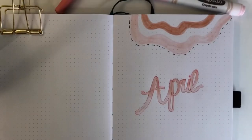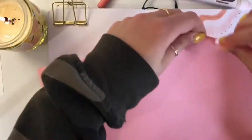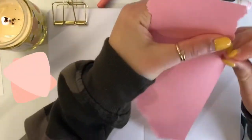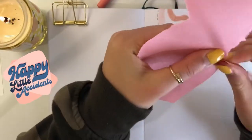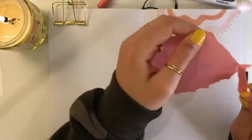You're probably thinking, why did you just write April? I don't know — I guess my brain was thinking we're in April, but we're not, we're in May. But don't worry, you can always fix mistakes. There are no mistakes, just happy accidents. So here I am ripping a piece of paper and I'm going to write May on top of this.